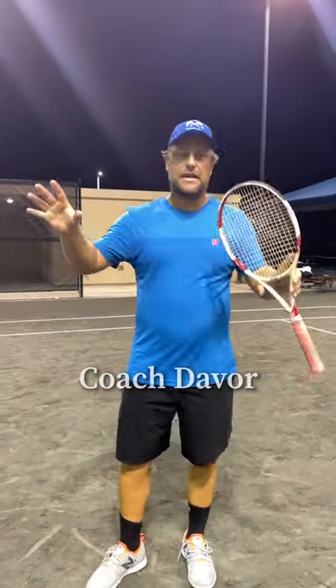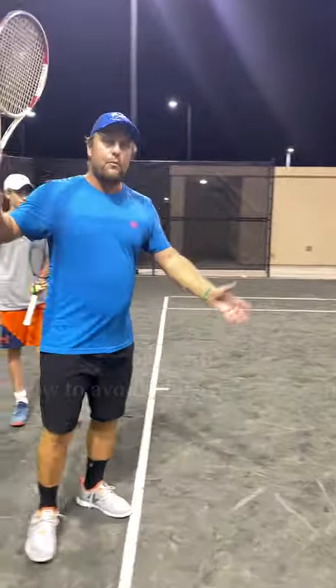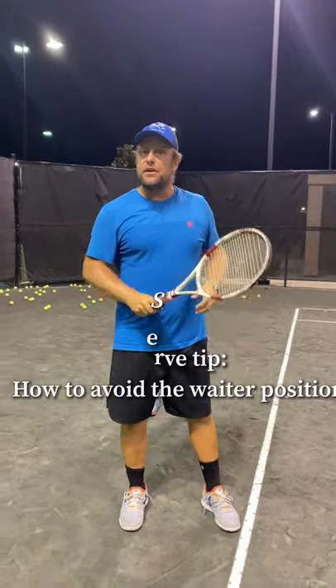Hey guys, Devor here from Tennis House. How many kids have a problem and get back in this position? So I took a video before on how to fix that waiter position.